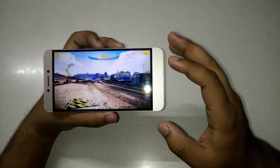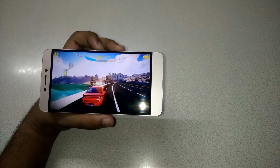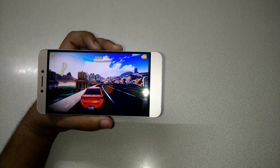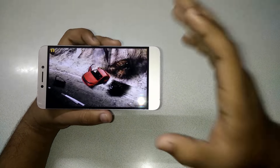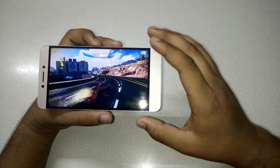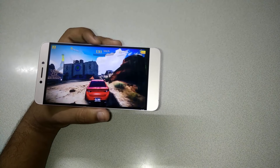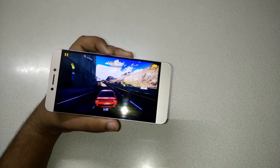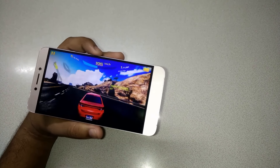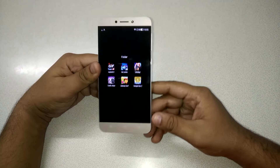I'll end this gaming session here — I've been playing for over 20 minutes and that's enough. Asphalt 8 is running just like smooth butter with no lag. If you want smooth gameplay, use the medium graphics settings, because in the night mode like Tokyo night, the high graphics setting lags a lot.